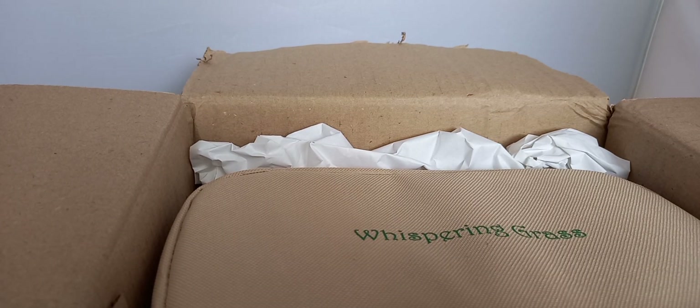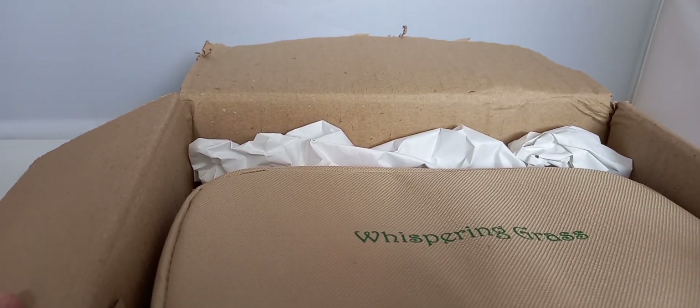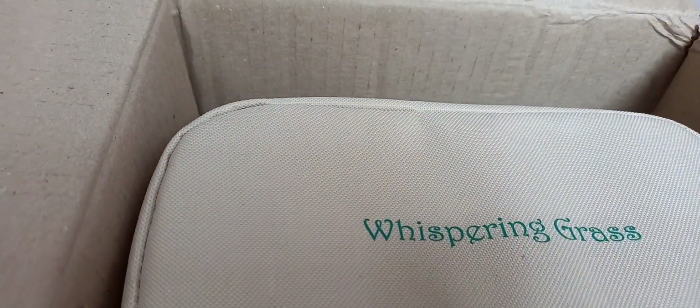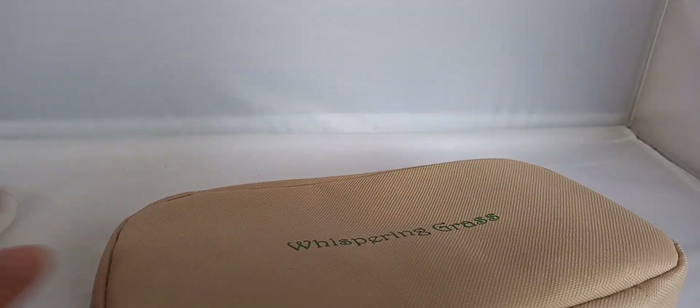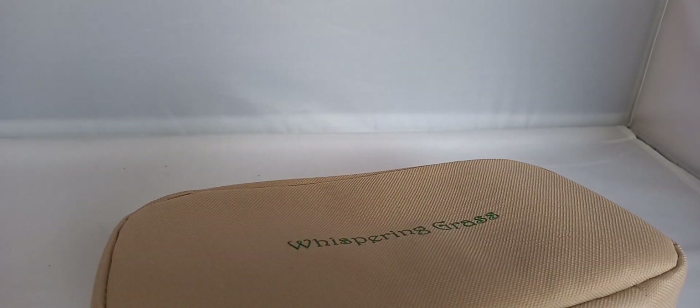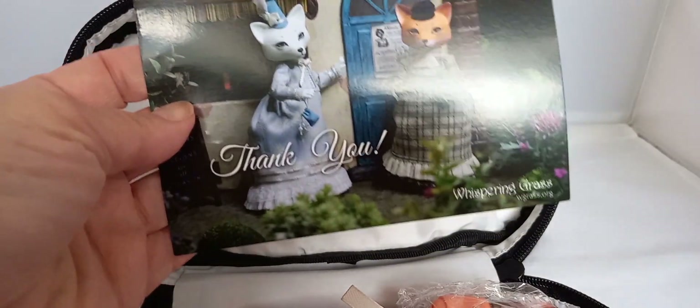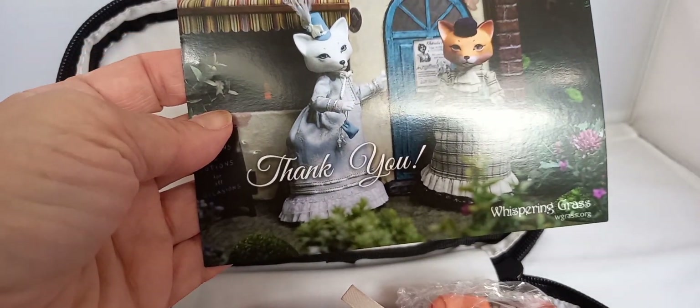I've got a parcel from Whispering Grass, a Ukrainian doll artist. I'm really looking forward to this. It's Ketrula, a fox — one of the Forest Red Rose series. It's in a different color from the other ones I've got. I love this postcard, by the way. Look at it, so pretty.